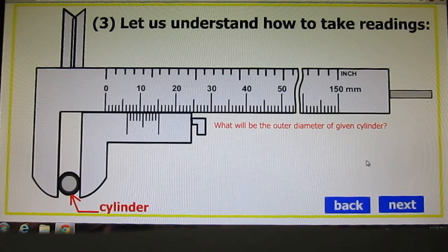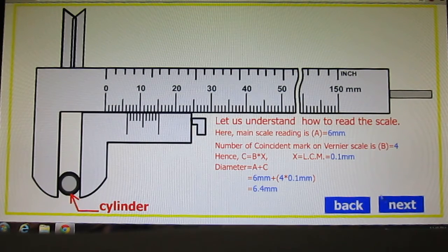Now let us study how to take readings from Vernier calipers. A cylinder is kept between the two lower jaws. What is the outer diameter of the given cylinder? You can see the dimension: 6mm is the complete main scale measurement, and the 4th division on the Vernier scale is aligned. So, the measurement is 6mm + (4 × 0.1mm) = 6.4 millimeter.